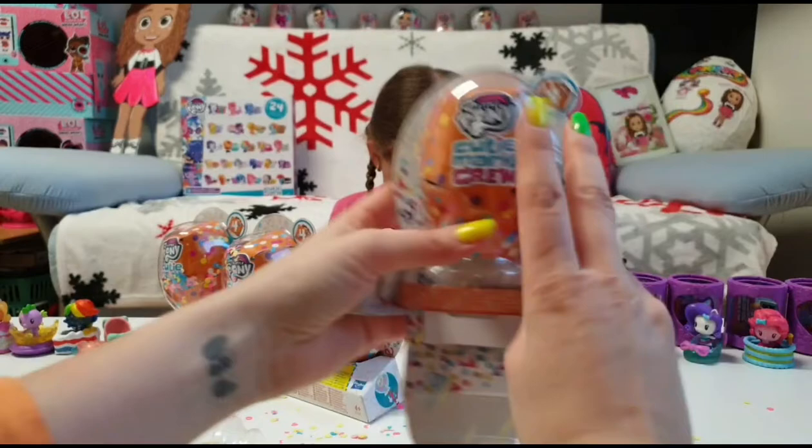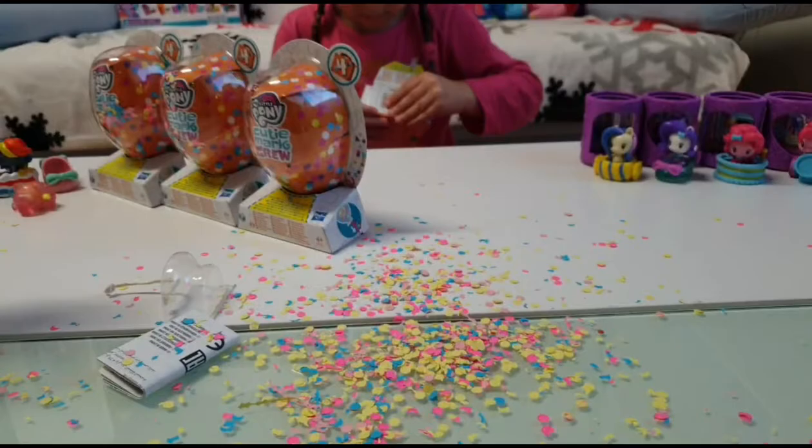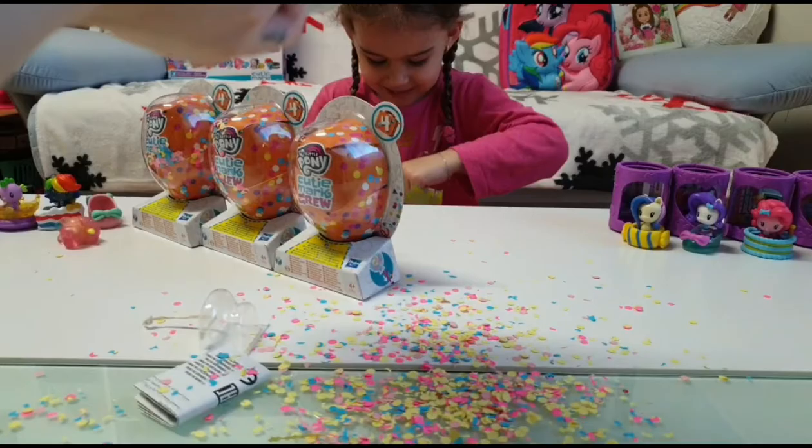This is so cool! We are happy to find this and to unbox them. Whoa, this is really a lot of confetti in only one — yes, all over the table here!